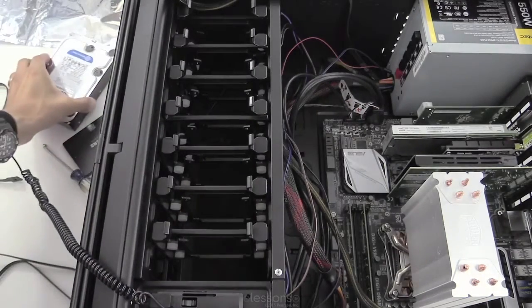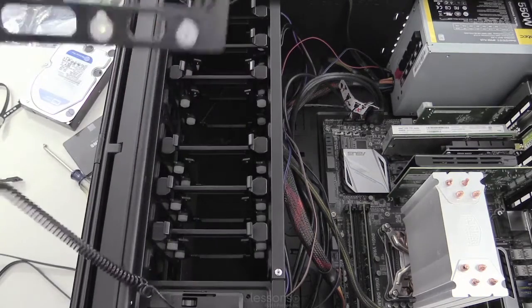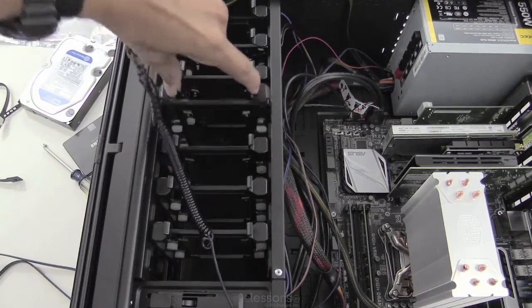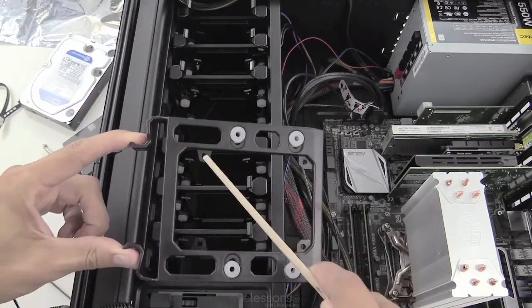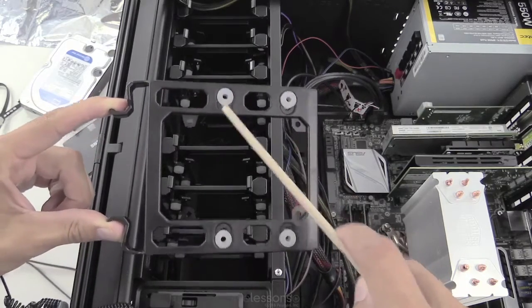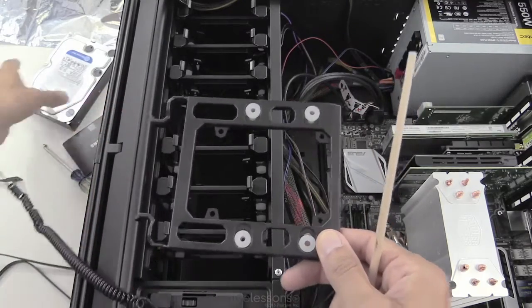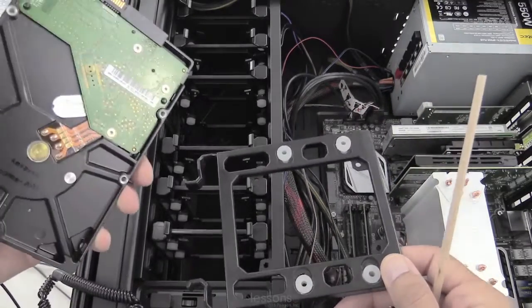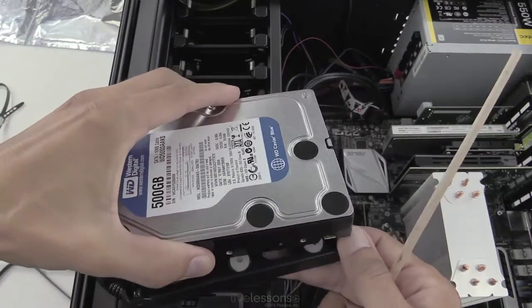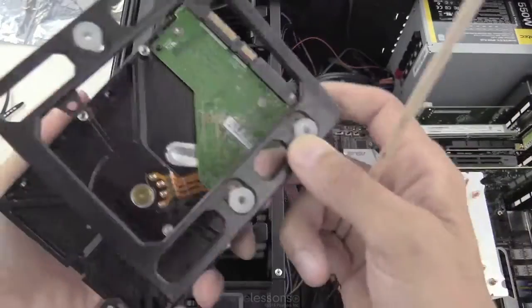Both can be installed into these removable trays. You just pull them out by pushing the tabs together and pulling straight out. You can see there are options to screw in just about any type of drive. These white grommets are rubber and they help to protect magnetic disks, because the magnetic disks have moving components, so you want to shock mount those. You would attach the drive on top of the rubber grommets.